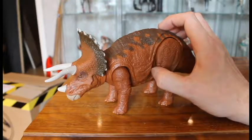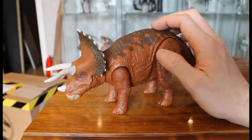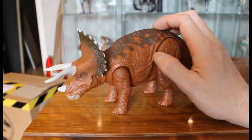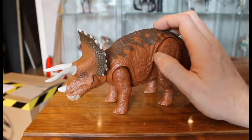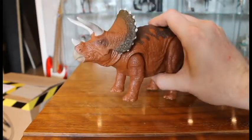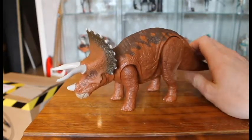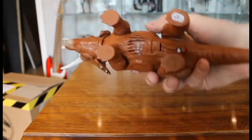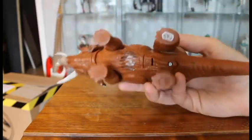Same goes for the other carnivores — maybe they should have invented a newer sound. The sound quality is good though. Compared to older toys, the sound really is a lot better. And unless you look at it from the bottom, I'm not fussed with the gaps for the sound, because you never look at it from the underside anyway.